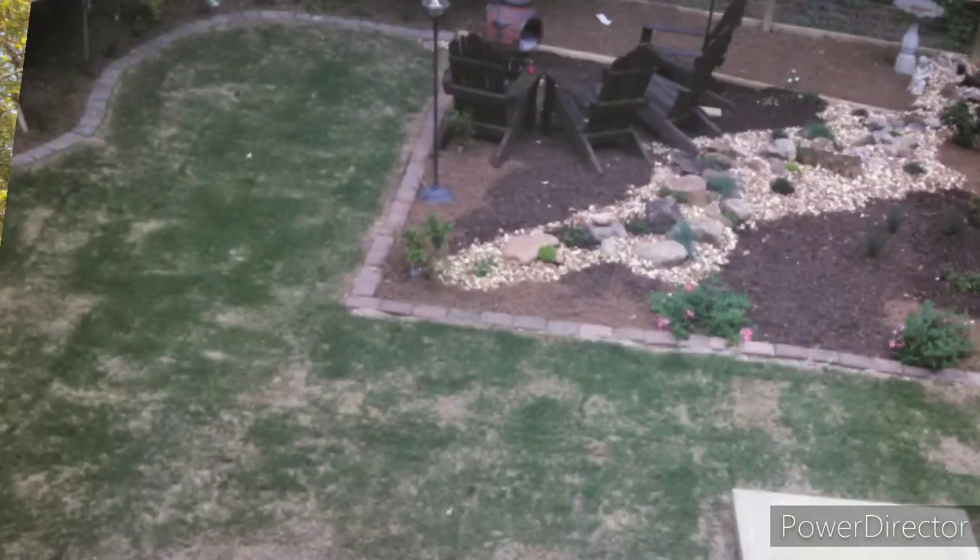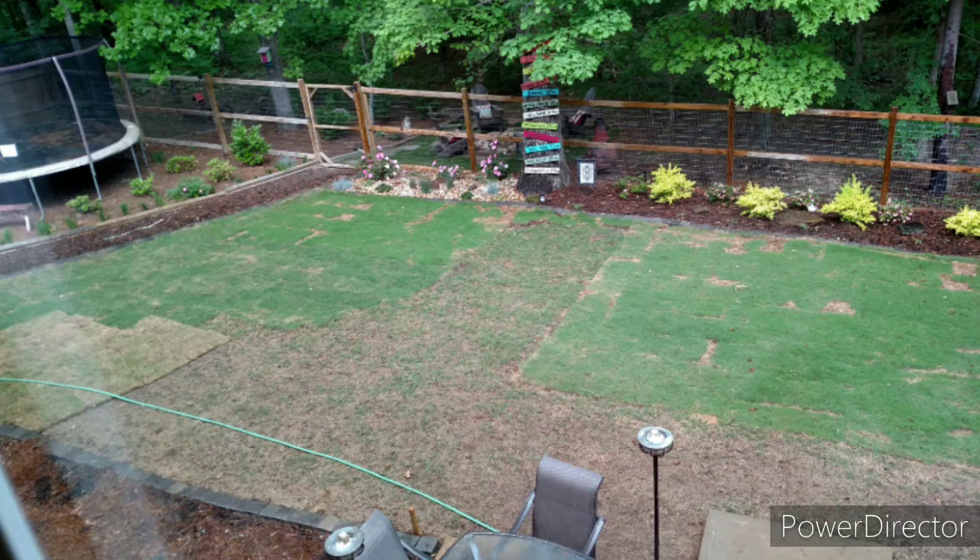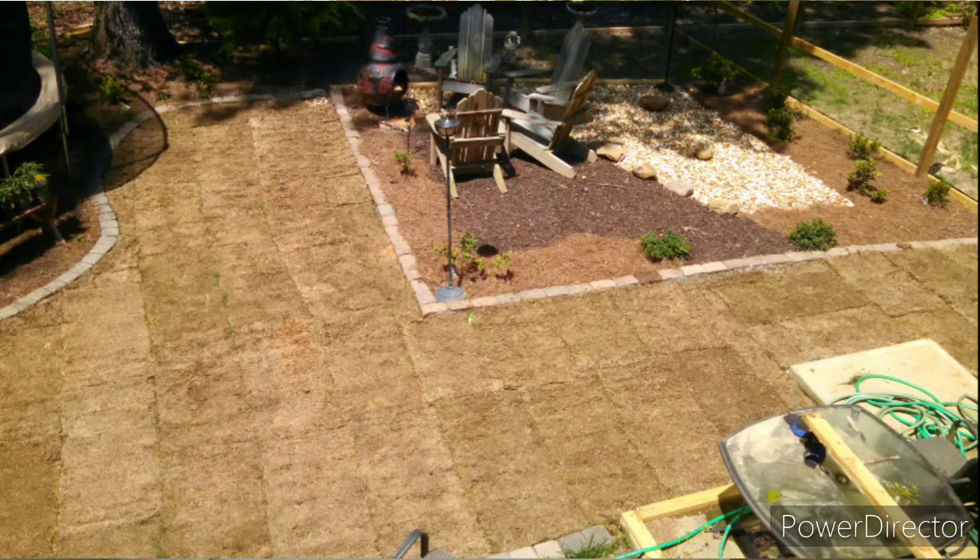I tried three different phases of Bermuda back here and it just did not want to catch. It would come in good for a few months and then gradually start to thin out. Luckily the sod I got was free, so it only cost me labor, but no luck with that. Last year I threw some big box store Rebels fescue seed down and it did okay, but it wasn't the premium seed, so I decided to do a total renovation.